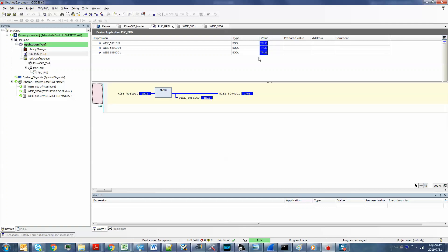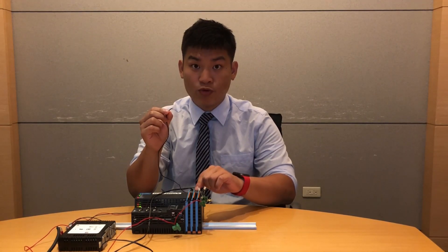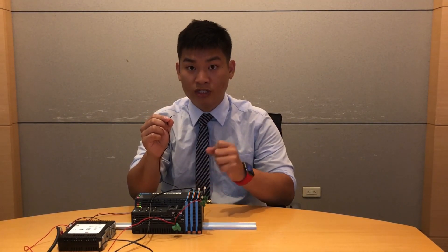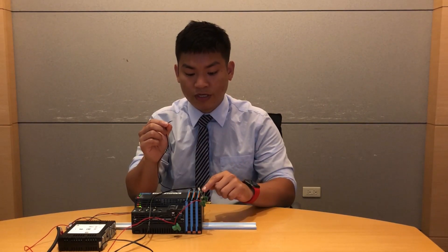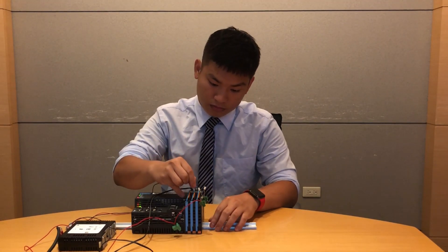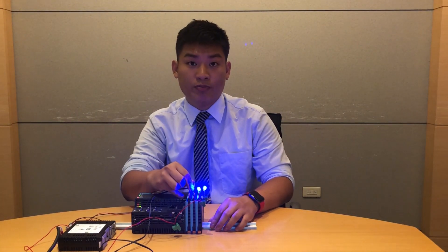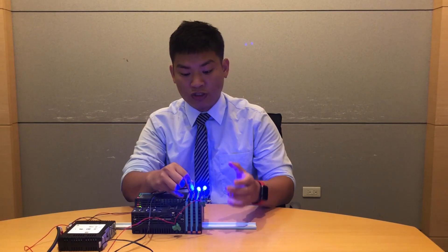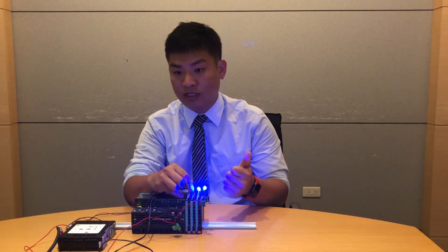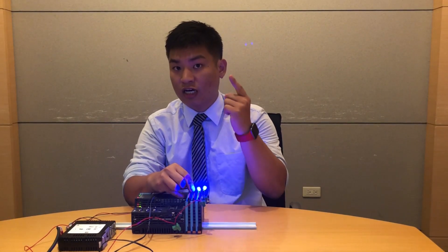Next, we will check whether the result is correct. I will connect this wire into digital input 0 of the WISE-5051 digital input module, and it will trigger digital output 0 and 1 on the WISE-5056 digital output module. Let's take a look. So, have I successfully built up the connection between the digital input and digital output using CODESYS with Advantech PAC and EtherCAT slice I/O solution? My answer is yes, I did.